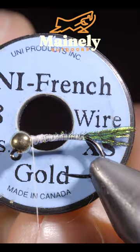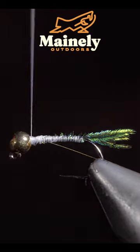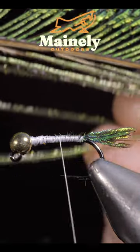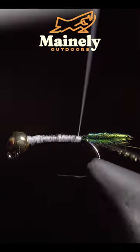Snip the excess free and grab some gold wire — here I'm using size small. Insert the gold wire into the bead and secure it tightly, then grab our peacock sword and secure it to the back of the fly. Snip the excess free.